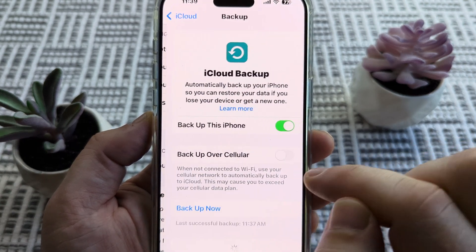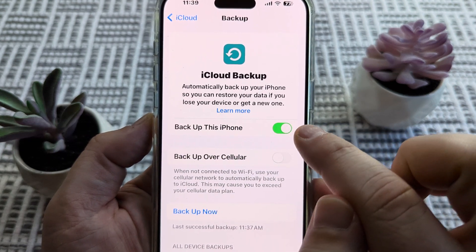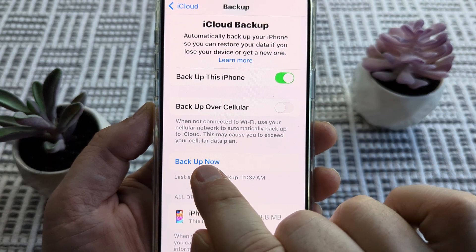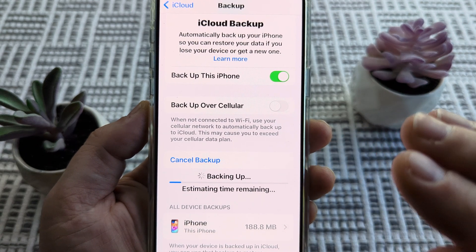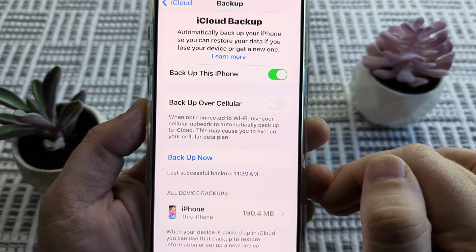Once you select iCloud Backup, on the next screen you want to make sure that Backup This Phone is toggled to on. Then we're going to scroll down a little bit — you're going to see an option for Backup Now, and once you tap that it will begin backing up your device. I recommend that you do have Wi-Fi on when doing this and you have a decent charge on your phone.